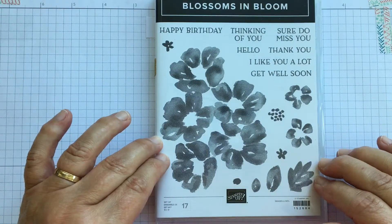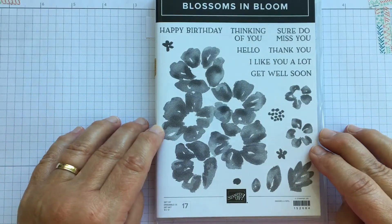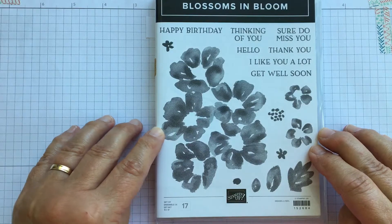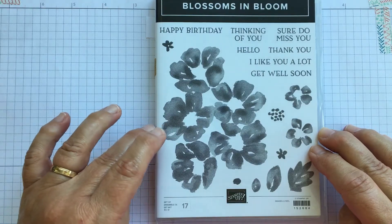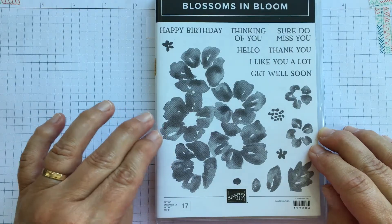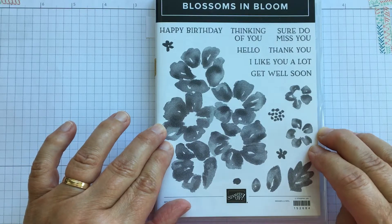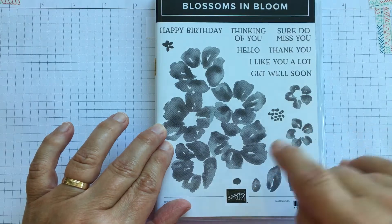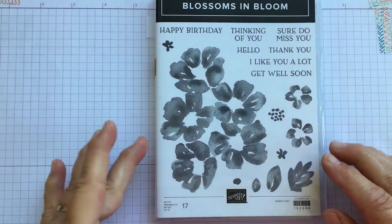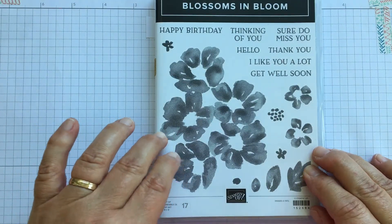If you don't have many stamps it's a great set because you've got those words as well, and if you don't have any stamps yet it would be a perfect first set to buy. It's one of the distinctive stamp sets, meaning the stamps are manufactured to pick up varying amounts of ink, giving you darker and lighter areas just through normal inking and stamping. The stamps are photopolymer — they're see-through so you can see exactly where you're going to be stamping.